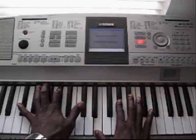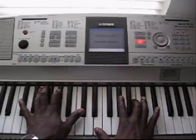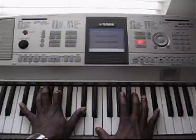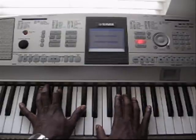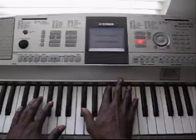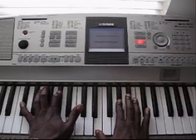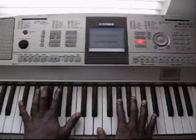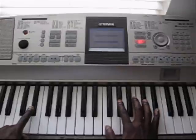Then the left hand plays. Right hand takes over. Together here. Right hand takes over. Let's play it together. Now I'm playing the D sharp here.